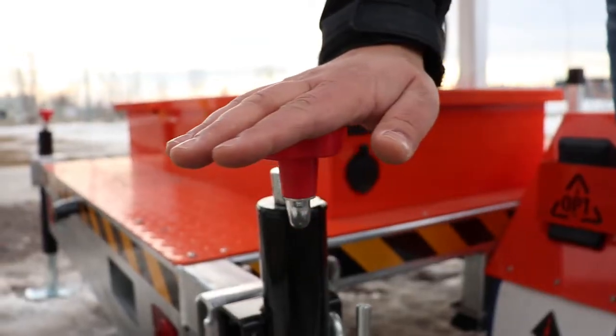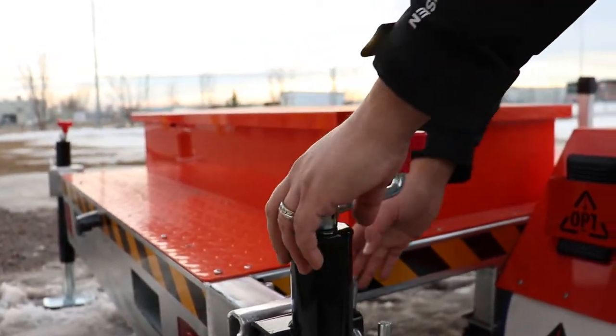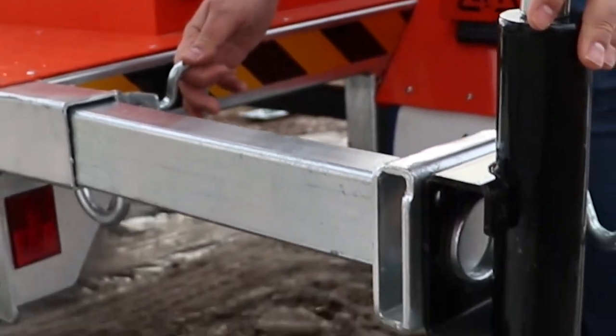Let's take a closer look at some of the unique features built into this product. It has a wheel jack as well as an outrigger to provide more stability.